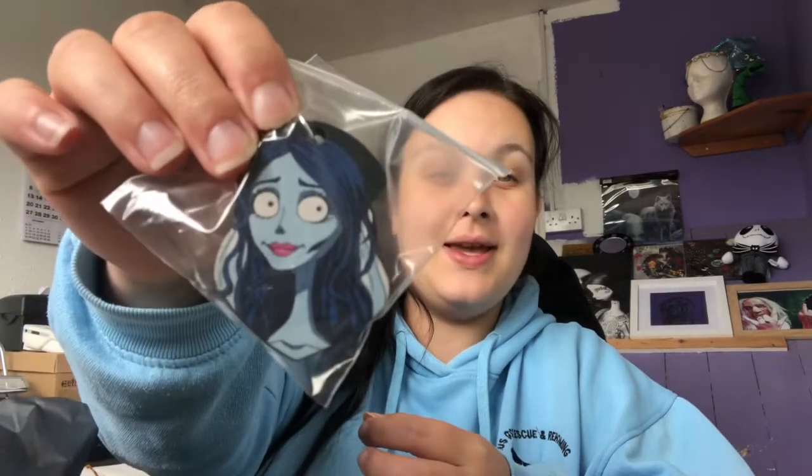I have to admit I've only watched Corpse Bride two or three times and I'm not familiar with the character names because I have a memory like a sieve. The first thing we have is a Corpse Bride keyring, which is very very cute. That'll go nicely with my Little Mermaid one because they're both sort of made out of wood and roughly the same size.